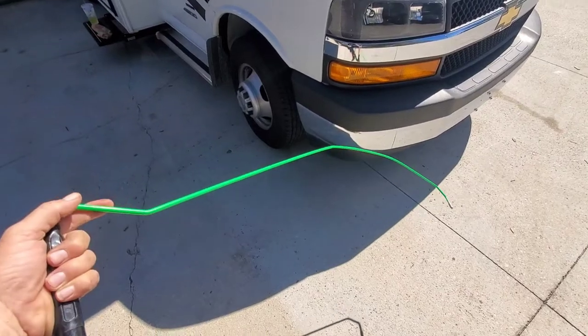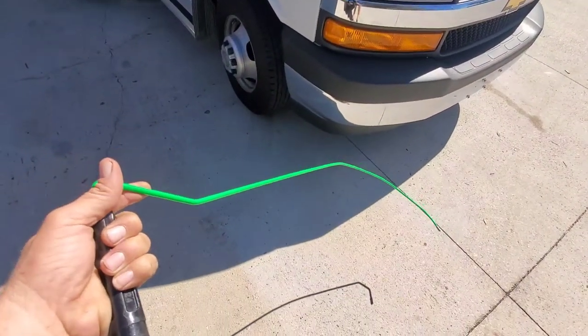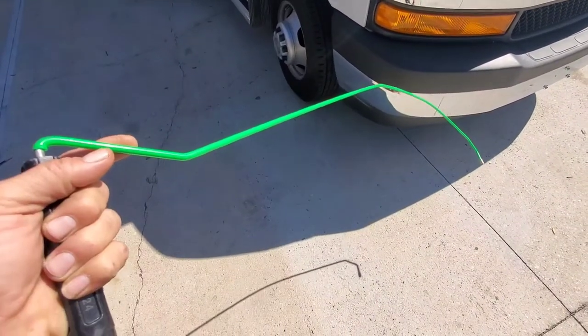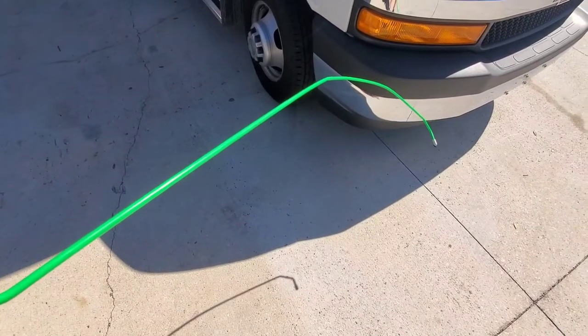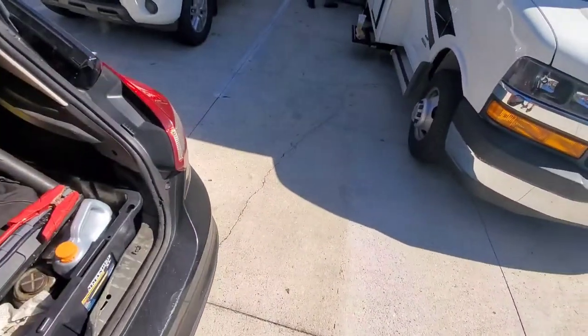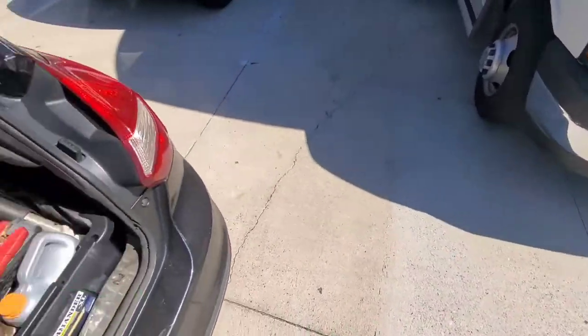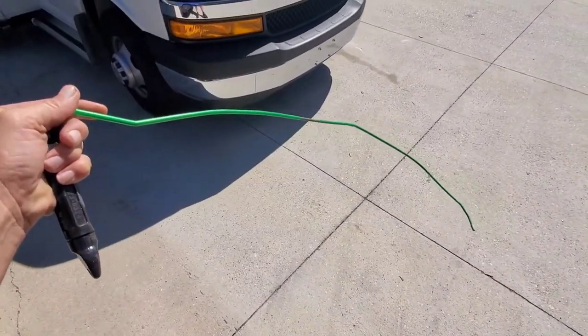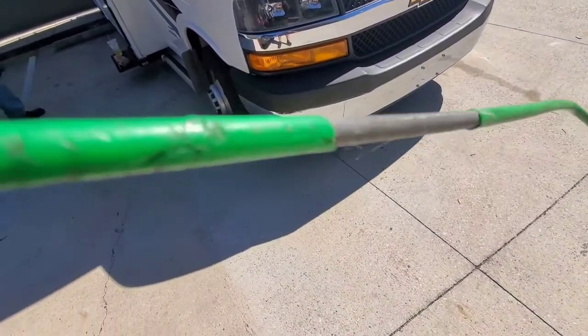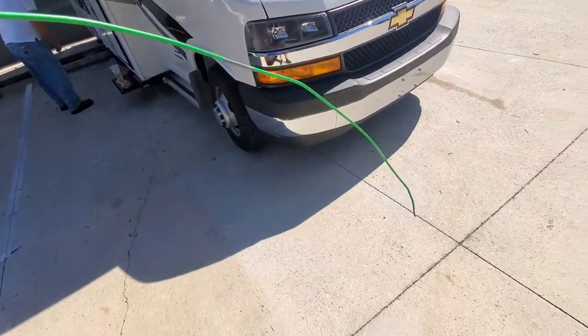The tool I'll be using for the job is the Access Tools green reach tool — it's coated in plastic and has a rubber tip on it. You can get this from JB Tools online or Access Tools. If you don't have one, you can make something out of a couple of coat hangers and that would probably work as well. A lot of times for RVs I'll bring a spare — this one's in perfect condition with no scratches or bending, so I keep a spare around for RVs and scenarios where I can bend it as needed without ruining my good one.